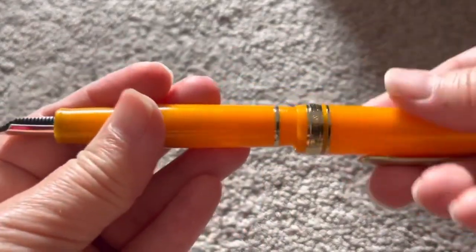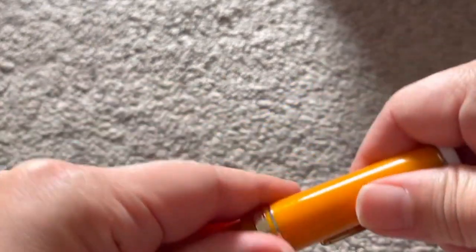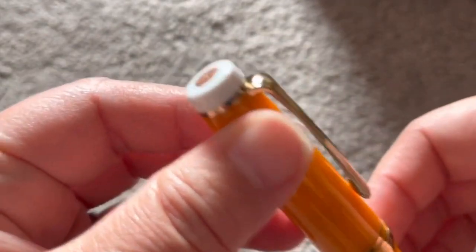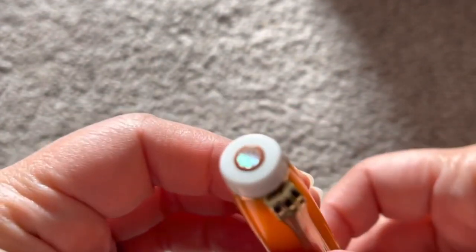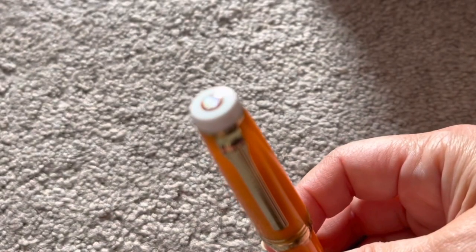I'm not sure — there's a close-up at the end of this video which may show you a little bit clearer. Around the band is Bongo Box Micabe; there's no Sailor marking to be found, which is typical with Bongo Box Sailor-based pens. There's a little glimmer of the mother of pearl again — it is quite a lovely little pen.